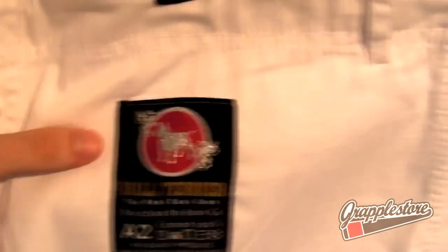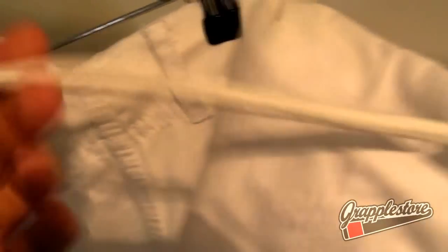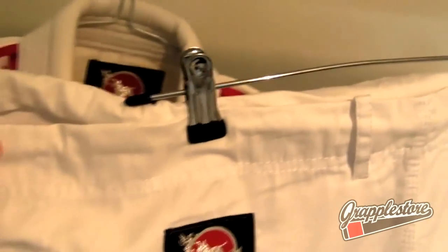There's a small hip patch and another small patch on the side of each leg. The trousers also feature thick rope drawstrings, so they're going to stay nice and tight and they're very durable as well.